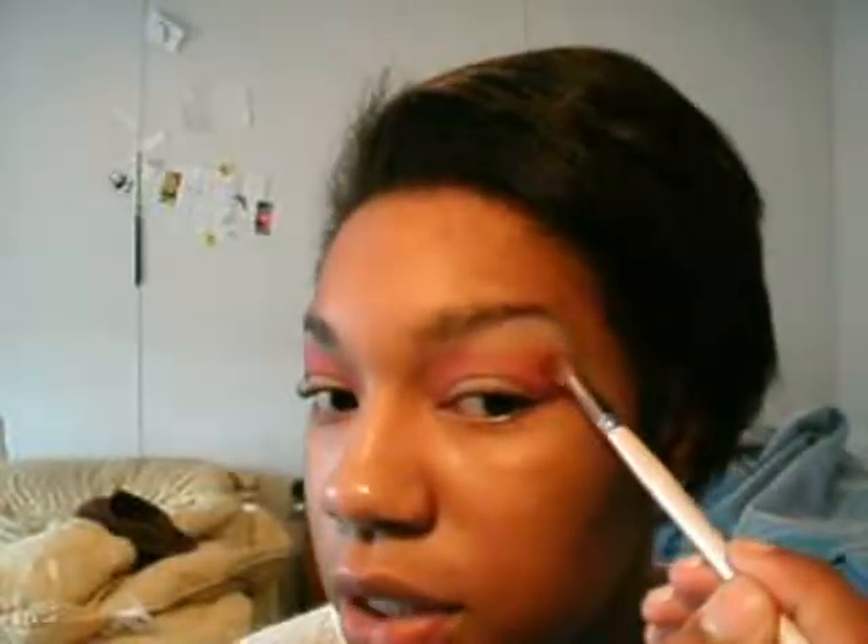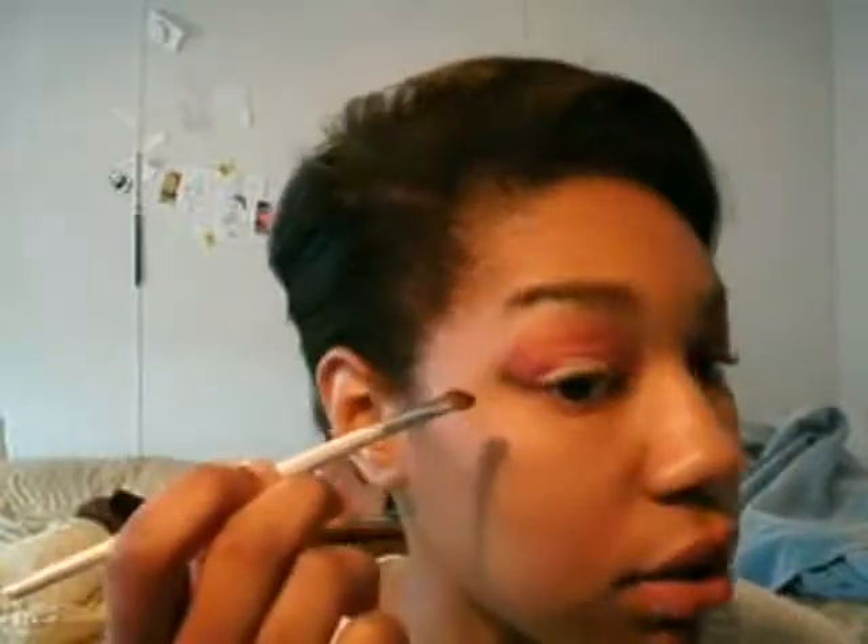I really hope YouTube doesn't remove this because of the music — I just can't sit here in silence and talk to myself, because then I would feel really crazy. Next I'm going to take my angle crease brush, also from ELF, and get the black from the 88 palette — I believe it's the only black in there. I'm not going to put it in my crease; I'm going to take it at a 45-degree angle out from the outer corner of my eye. I chose this brush because it's a little softer than the shadow brush, so the color wouldn't be as harsh.